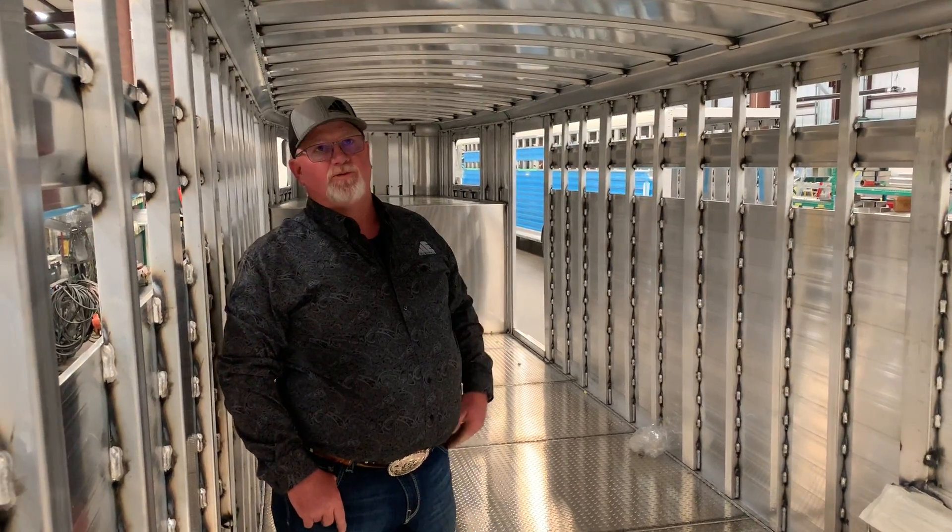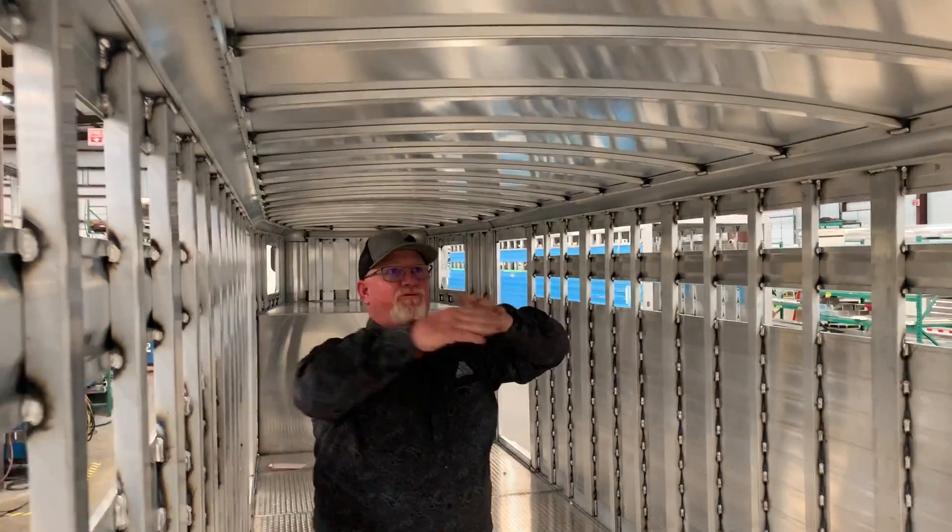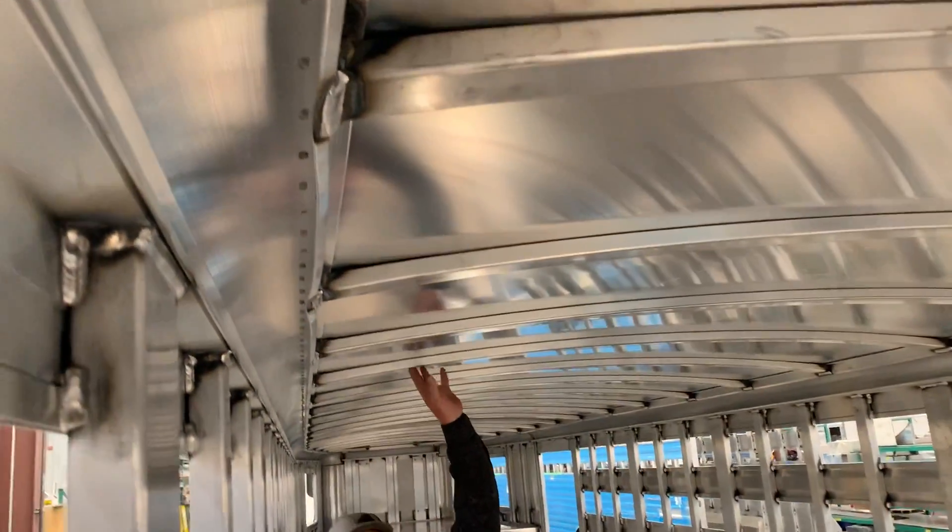Today I'd like to talk to you about the roofs on our trailer. It is a one-piece roof, front to back. It's .040 thick, and it will be stretched front to back, riveted all four sides.